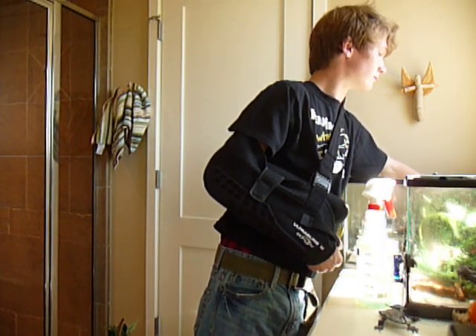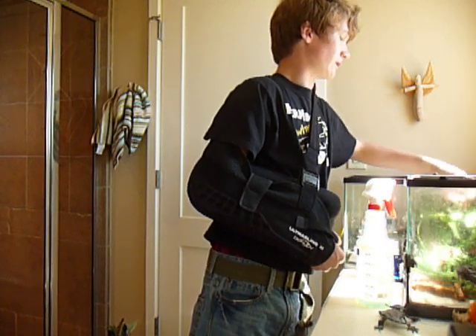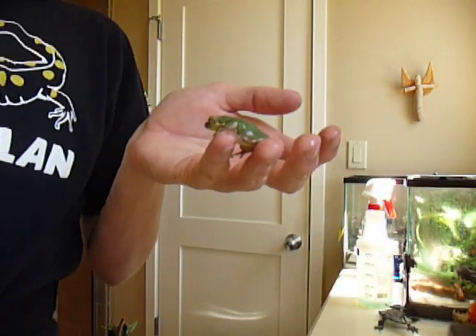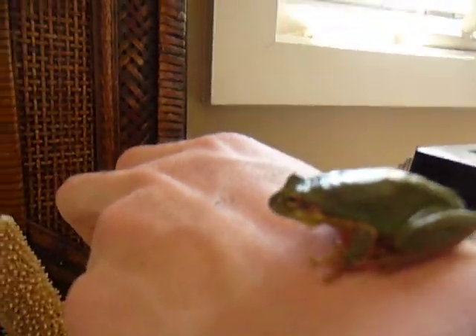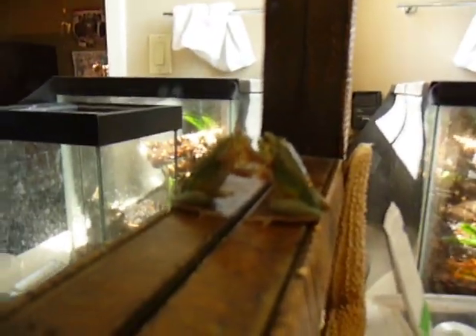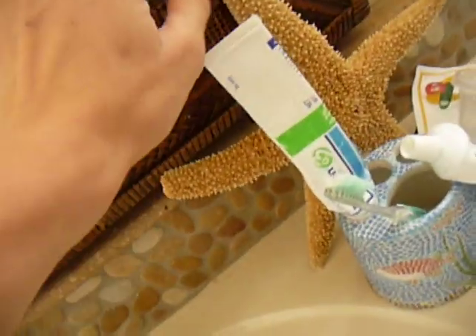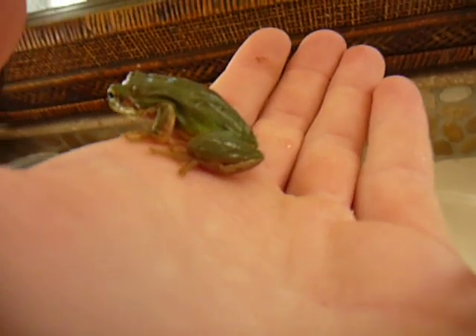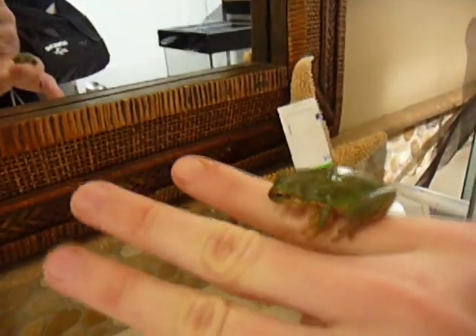The first one is female. She's almost always green, but they can all change colors — this girl is most often a greener color. I have males and females, yet they have not bred. They have been chirping and croaking for three years but no amplexus. These guys are really uncooperative when it comes to filming and taking pictures.